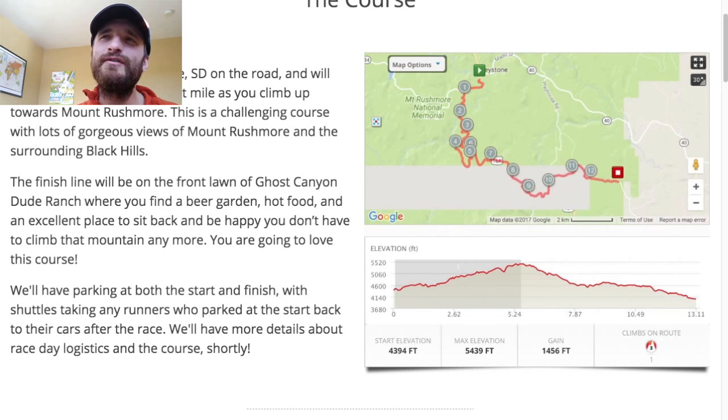You will gain about 200 feet in the first mile as you climb up towards Mount Rushmore. This is a challenging course with lots of gorgeous views of Mount Rushmore and the surrounding Black Hills. The finish line will be on the front lawn of Ghost Canyon Dude Ranch, where you'll find a beer garden, hot food, and an excellent place to sit back and be happy you don't have to climb that mountain anymore. It's a good course.